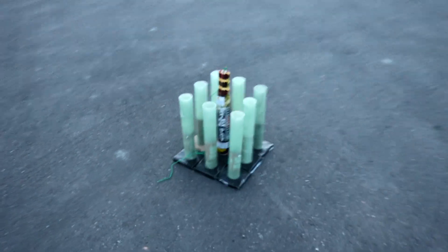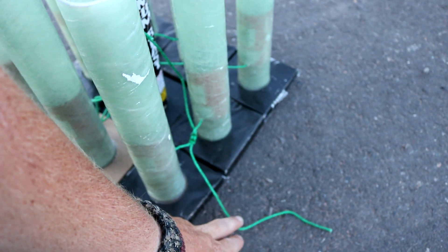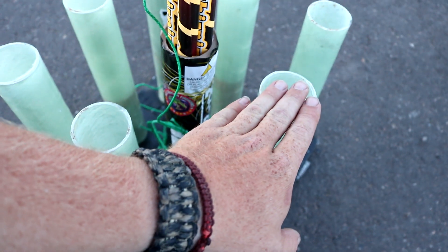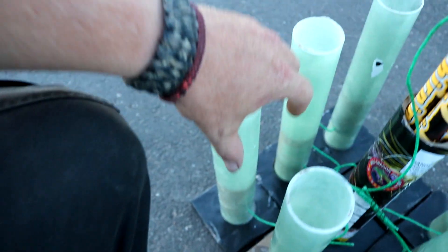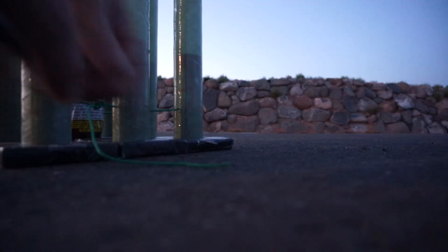Here is our mortar setup. We start right here — these two mortars are tied together and should go pretty much simultaneously, then it comes up here to ignite the roman candles and this mortar. Next will be this mortar, then this mortar in pretty slow succession, and then pretty much simultaneously these three will go off. That's at least the plan — we'll see if it goes according to plan. Here we go.